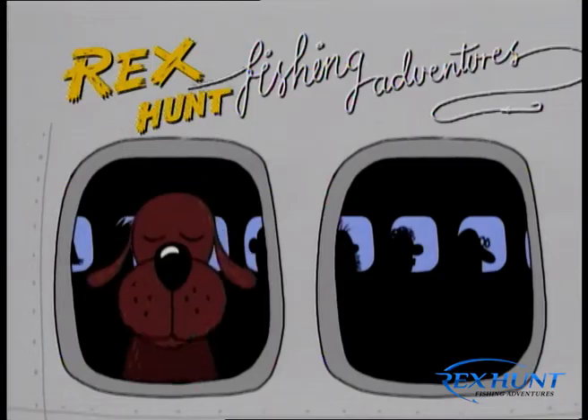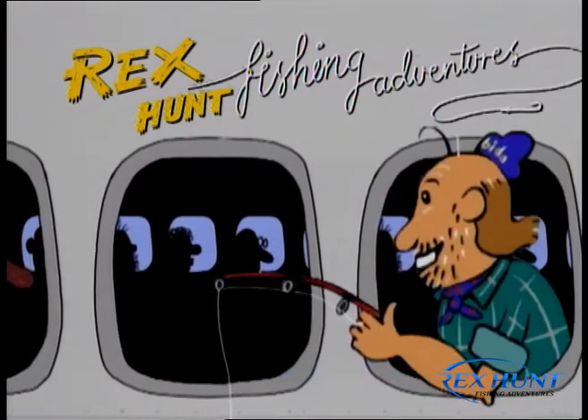Where are you? Where's Rex? Gone, gone fishing.